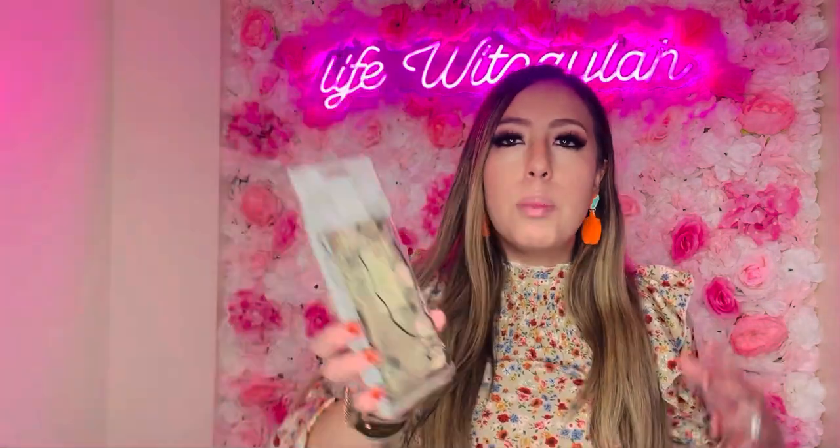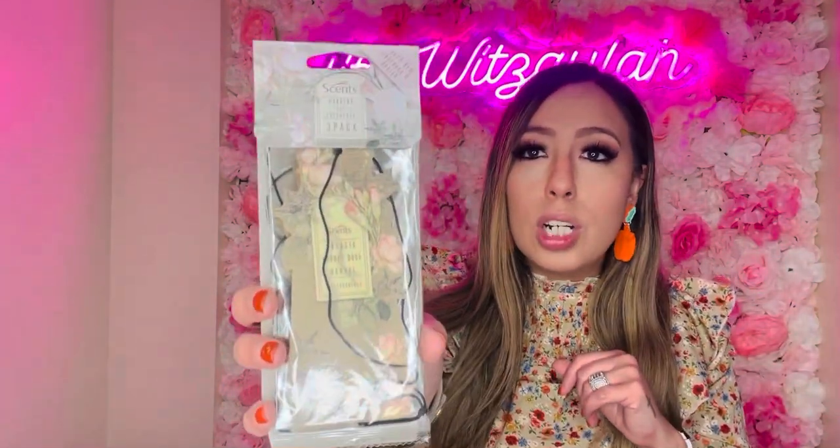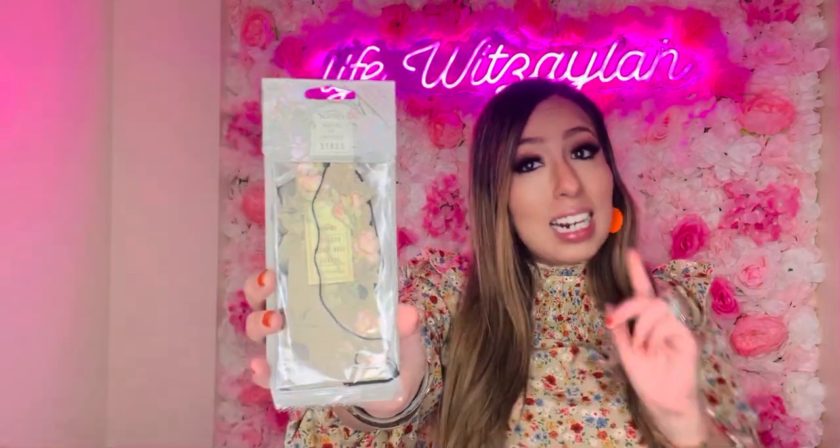I repurchased these scented sachets — the rose scent smells so good, three in a pack for a dollar twenty-five. I keep them in my hamper and every time I get the laundry out it smells amazing. You could also put them in your car. Truly recommend — the rose scent is a yes from me. I hope they keep carrying these because I really love them.